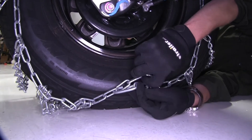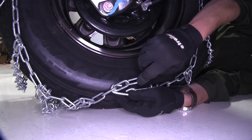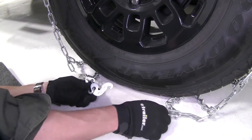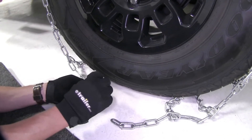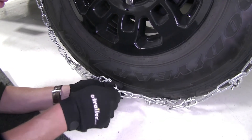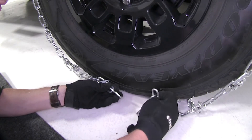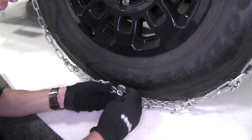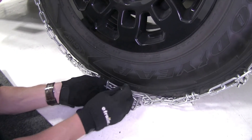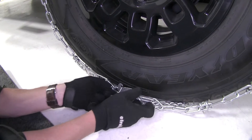The excess links can either be zip-tied to the next link or cut off. Let's go ahead and connect the front side first. On the front side, we do the exact same thing, only there's a lever here that's going to help lock it in place. Go ahead and connect as many links as you can — looks like it will be the fourth link here. Slide it over the lever and bring it back, then slide the keeper over the lever. Just like that.